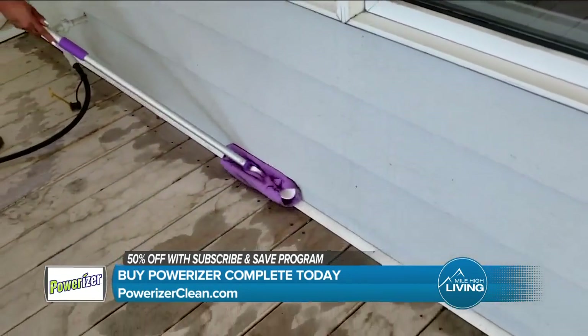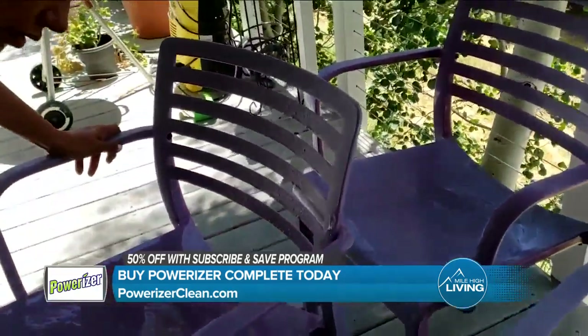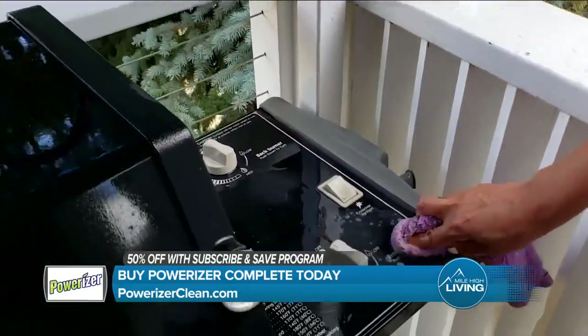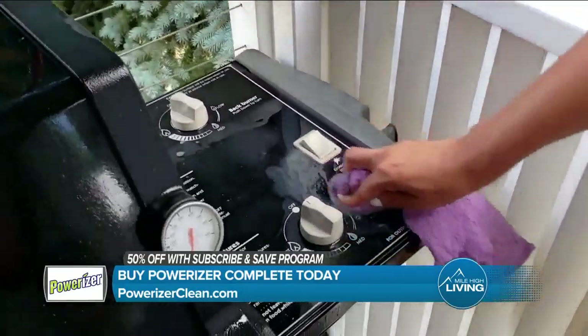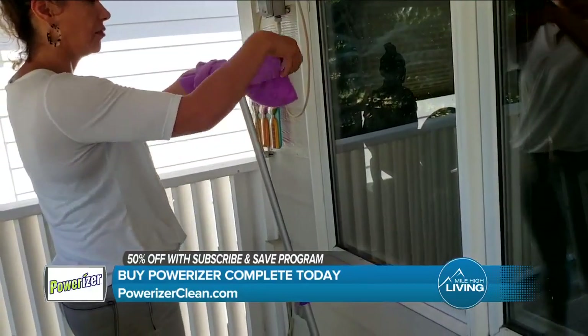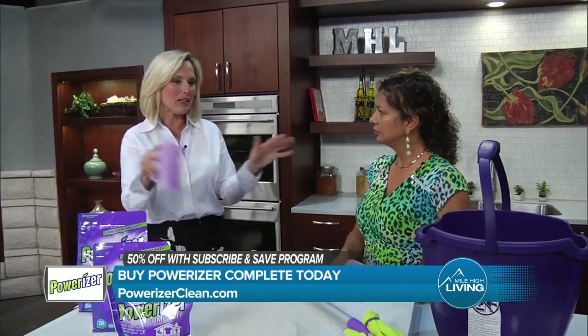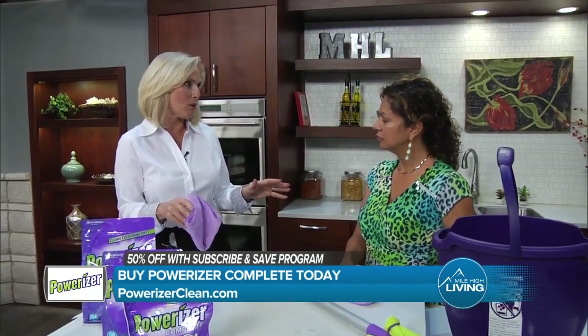It left everything spotless and actually deodorized everything — we actually had a pet stain, and it handled that too. It's pretty amazing. And I always worry about this with my dogs, making sure that whatever I'm cleaning with doesn't hurt them. I have a puppy now and he's chewing on a lot of stuff outside, so I want to make sure that when it's all clean, he's not going to be hurt by whatever it is.